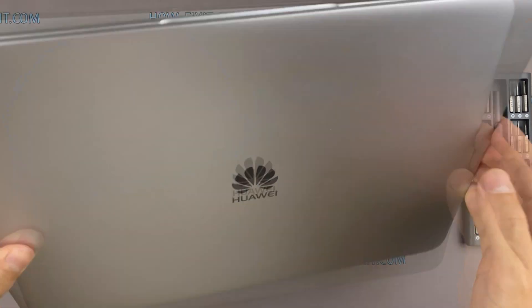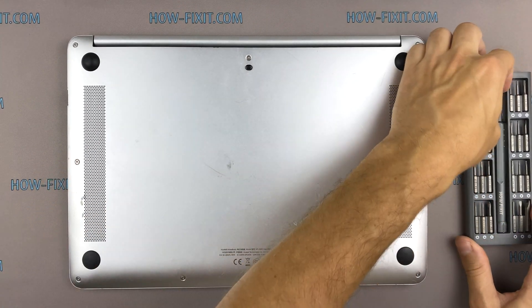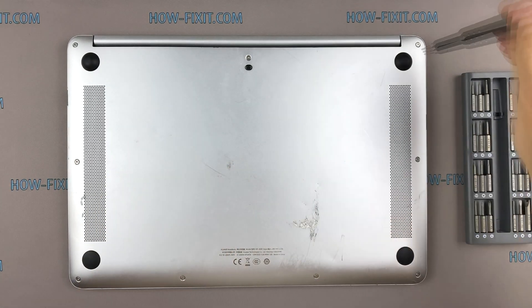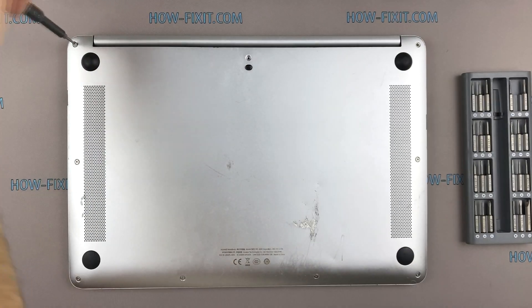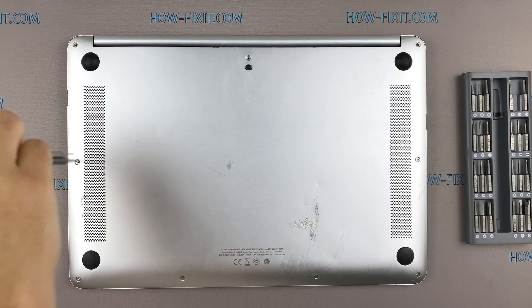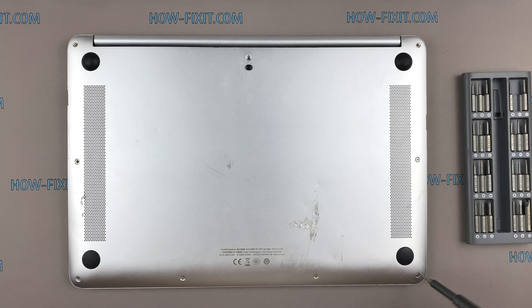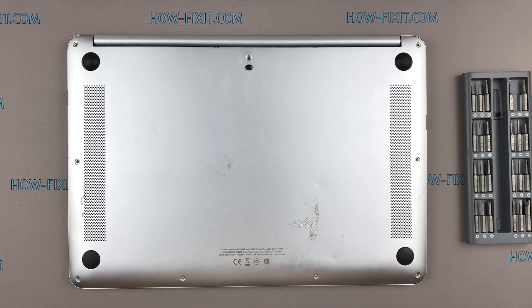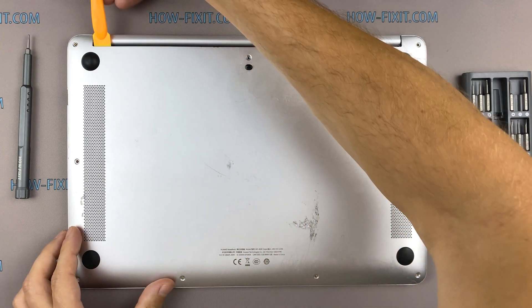Turn the laptop over and remove all screws on the bottom cover. Then take the opener and begin to open the case of the laptop.